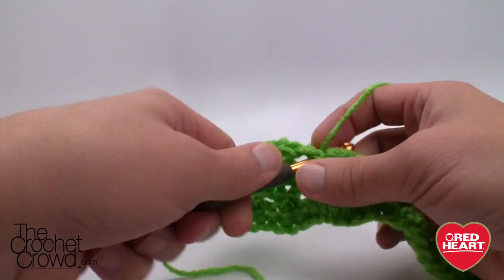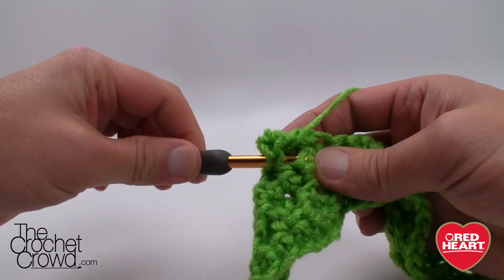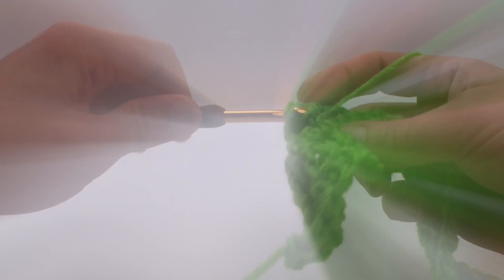Until next time, I'm Mikey on behalf of redheart.com as well as The Crochet Crowd. Stay tuned for more free ideas, patterns, and whatever else we have to offer. Until next time, we'll see ya.